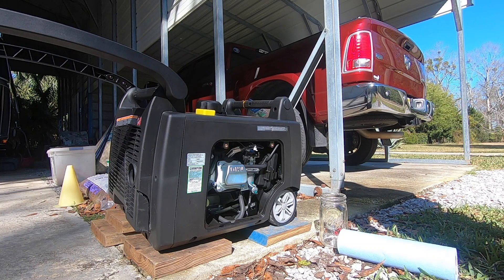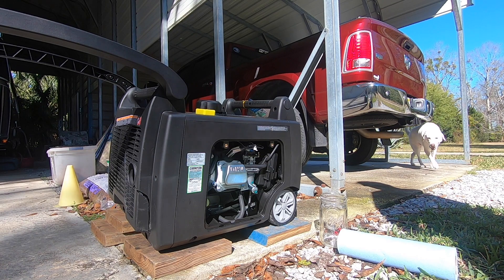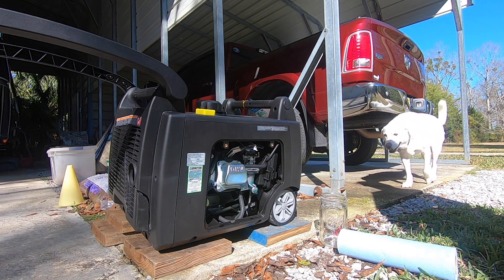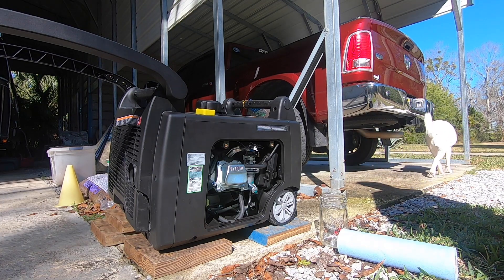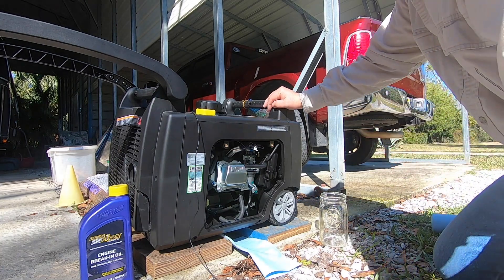Welcome back to Landing Zone Home. This is part two of the Champion 3400 dual fuel setup and break-in. In this video, we'll be changing the oil, doing an oil analysis, and then continuing the break-in to get to the load testing, where I'm going to test two air conditioners on my Airstream — a 13,500 BTU and a 15,000 BTU.